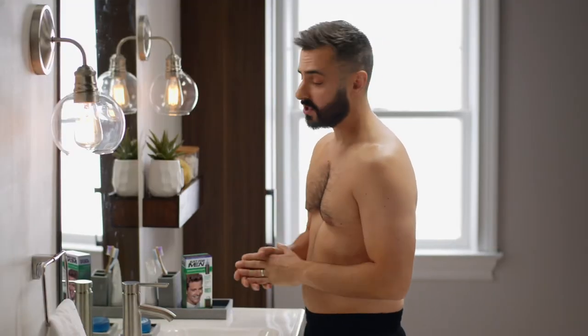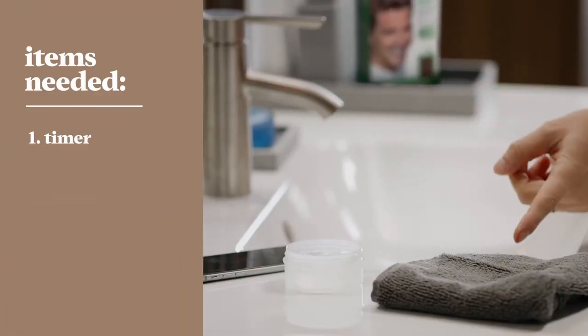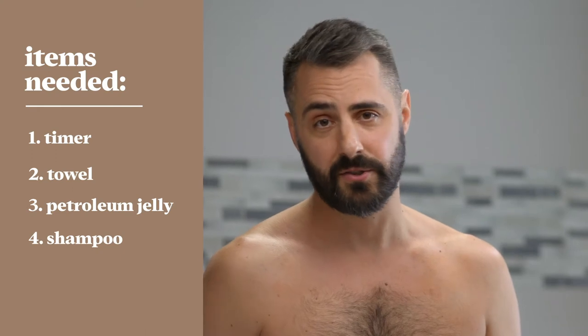Now that that's all done, you'll just need to gather a few items and have them all within reach. You'll need something to keep time, an old towel or shirt to keep your clothes and countertops clean, petroleum jelly, and a bottle of shampoo — and bonus points if it's for color-treated hair.